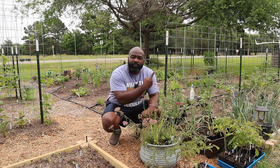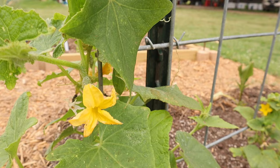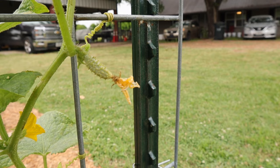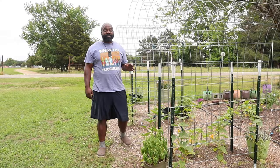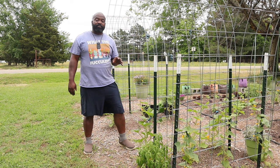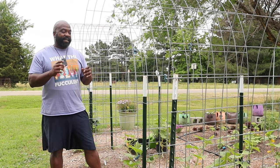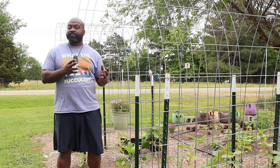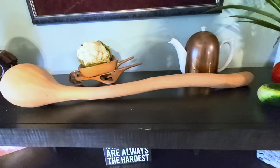We have different trellises throughout the garden — right here we have our pickling cucumbers, which have been putting off a lot of small fruit. We can't wait for them to get bigger so we can start pickling and canning them. Here is Mrs. Naked Gardener's favorite squash plant — the Zucchino Rampicante, a great winter squash. It's useful if you have squash vine borers or squash bugs. When small you can harvest and eat them like a small yellow squash, or wait until they're bigger and use them like a butternut squash.